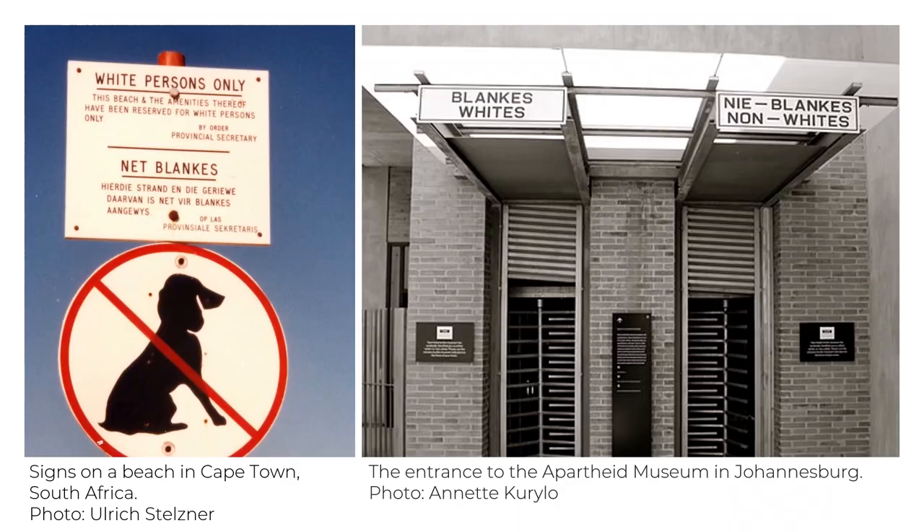Buster grew up in South Africa during apartheid. Apartheid is similar to the racial segregation of the United States. During apartheid, people were legally separated based on their race and forced to live and work in separate areas. As we see from the signs here, there were entrances and parts of the cities that were designated for whites only or non-whites only. After a long fight for equality by the people of South Africa, apartheid finally ended in 1994.